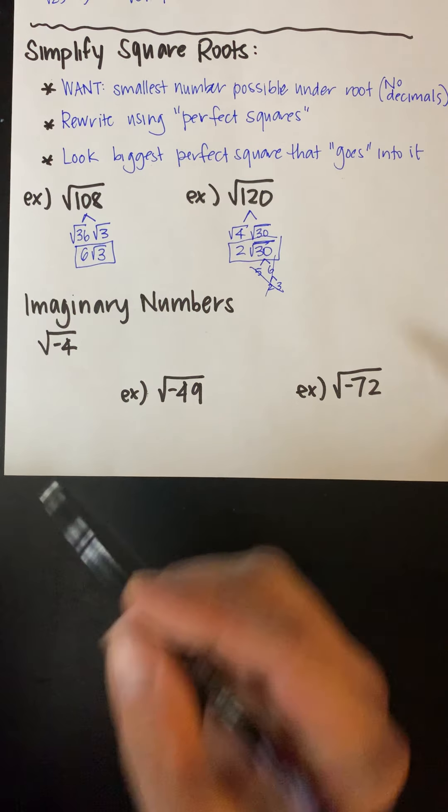These next two problems look really similar, and this was a little bit of a struggle on our most recent test — the difference between these two. This one is asking us to FOIL, and this one is just asking us to combine like terms. So here we're going to do FOIL — first, outer, inner, last — and here we're just going to distribute the negative and combine like terms.